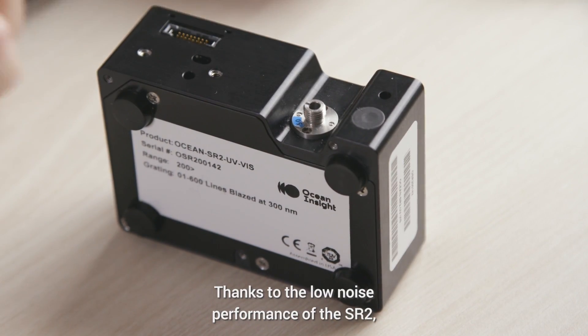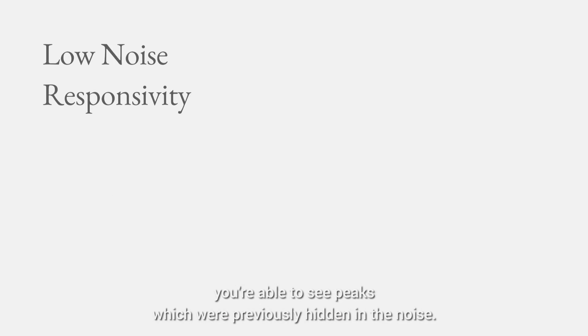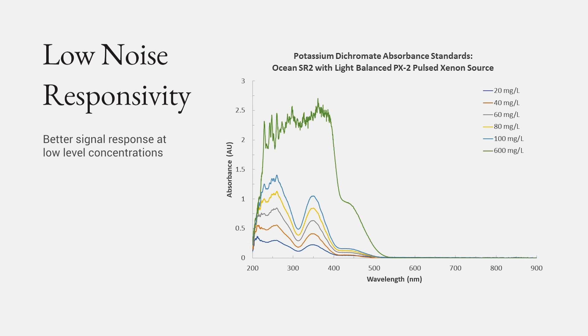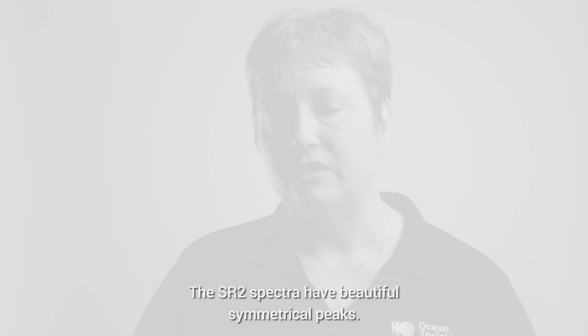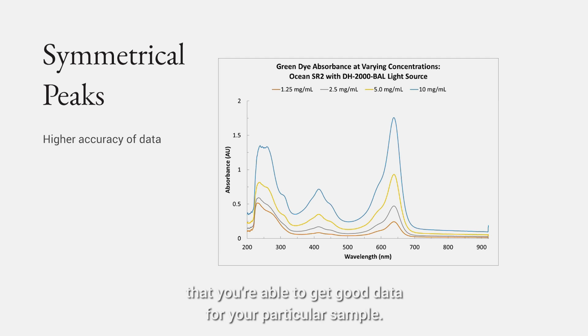Thanks to the low noise performance of the SR2, you're able to see peaks which were previously hidden in the noise. This means that you're going to improve your detection limits so that you can get down to lower levels, maybe even trace level concentrations of your sample. The SR2 spectra have beautiful symmetrical peaks, and those narrow peaks are going to be very helpful to ensure that you're able to get good data for your particular sample.